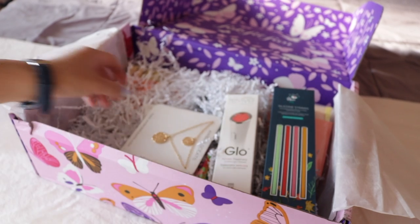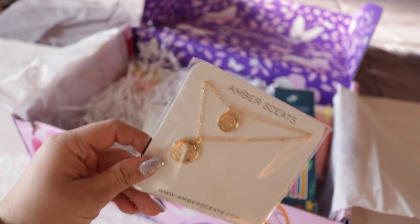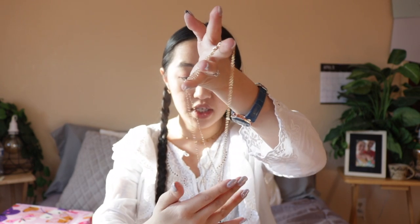This next item is probably one of my favorites just because I love accessories. It's the Amber Sence Double Coin Necklace — a gorgeous double-layered coin necklace with a detailed coin design on gold-colored chains. I really like gold, as you can tell from my necklace and earrings. I'm not going to put it on right now, but I'll open it to see how long it is. It doesn't look too long, which I'm happy about. This necklace retails for $50 in stores.